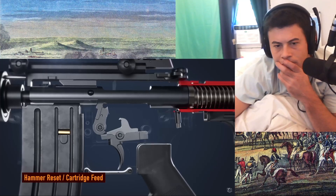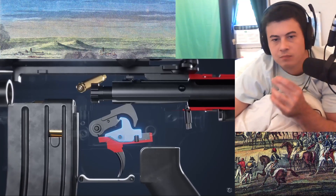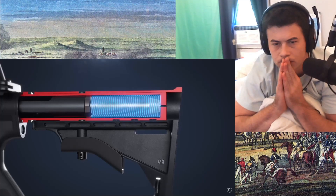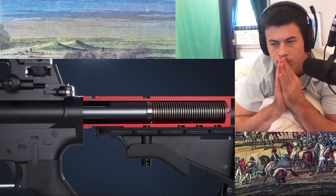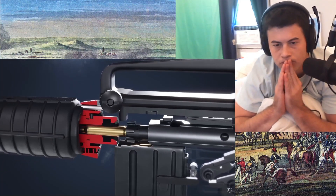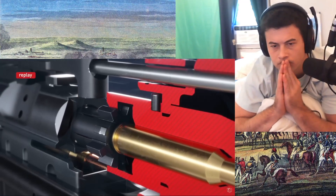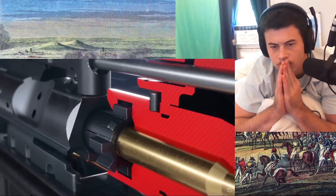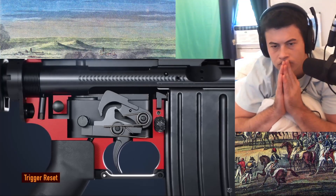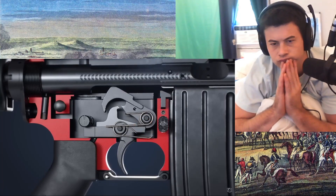As the bolt carrier comes back, it returns the hammer to its cocked position, and stays held back by the disconnector. When the buffer reaches the back of the receiver extension, the action spring returns the bolt carrier forward. As it returns, the bolt strips a new cartridge from the magazine and directs it into the chamber. Simultaneously, the extractor clips into the rim of the new cartridge. Releasing the trigger releases the hammer from the disconnector, and again the trigger sear assumes control of the hammer, readying the rifle for another shot.